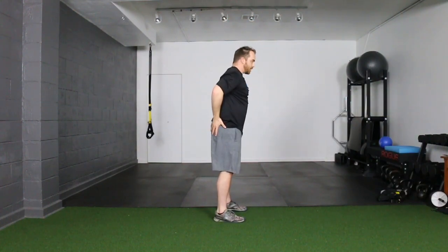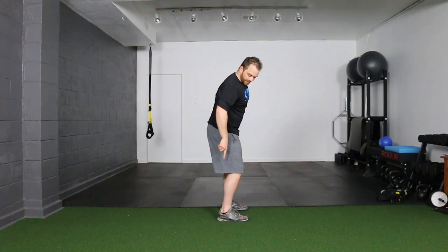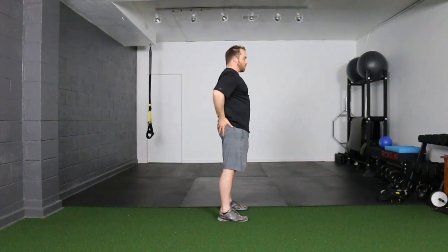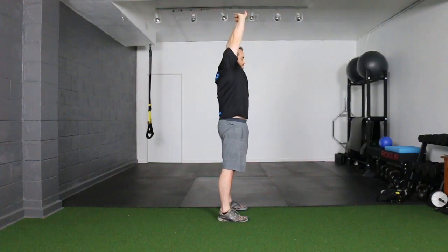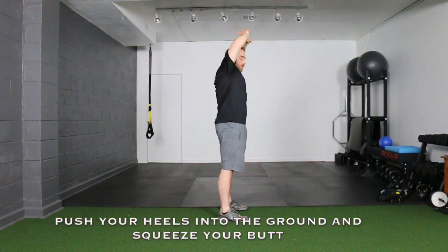Once you have that, we're going to add the leg component. I'll show you from the side — you're going to shift your hips forward, squeeze your butt. You're going to push your heels down into the ground, squeeze your butt, and then reach as high as you can and get that extra stretch. Locking the hips in is going to allow you to get more.